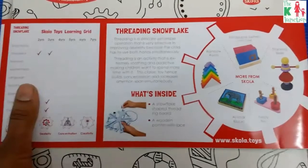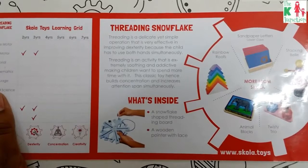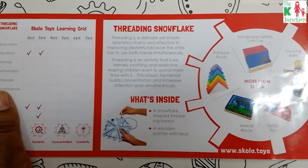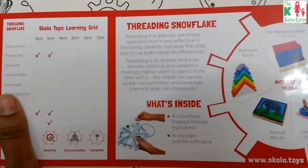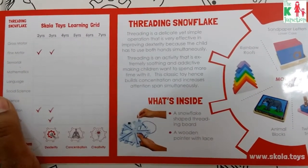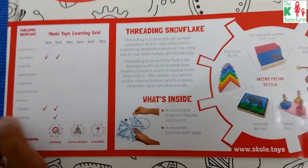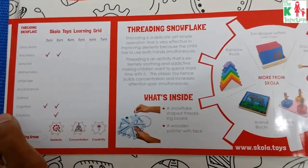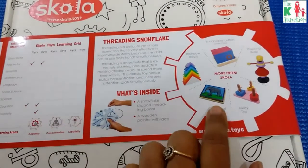Threading is considered a very effective fine motor skill activity. It seems simple to us adults, but it is very challenging for toddlers and preschoolers. I think one threading toy or activity is a must in every toddler's toy collection. These are some other toys from the Scola Toys collection.